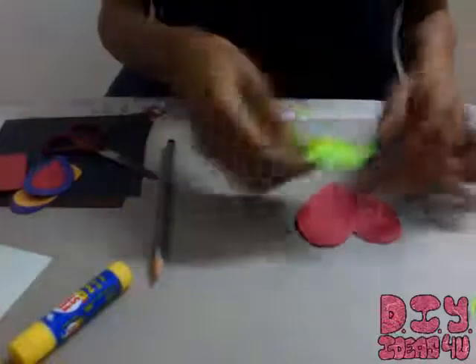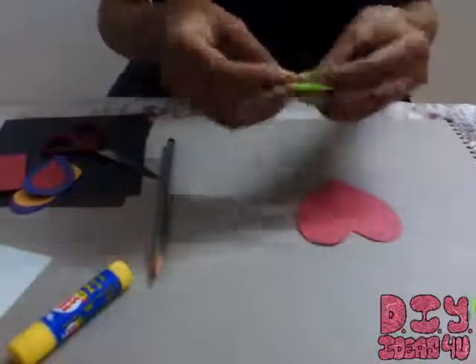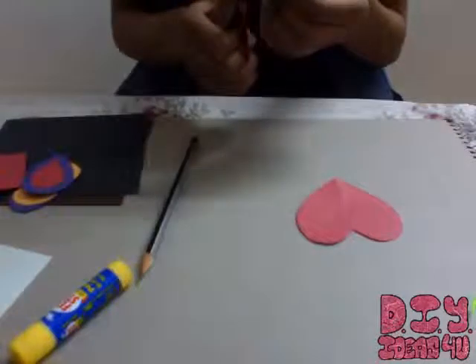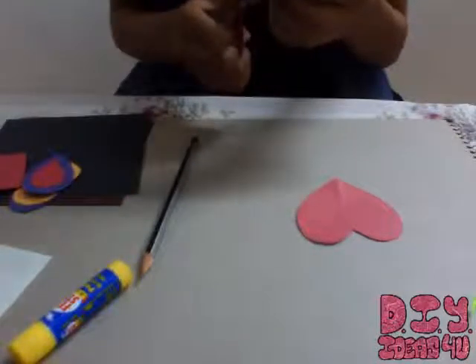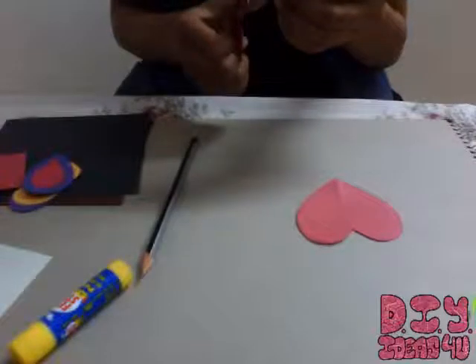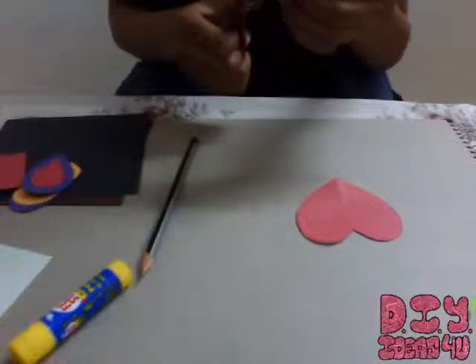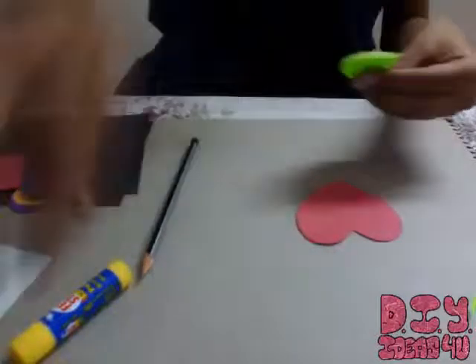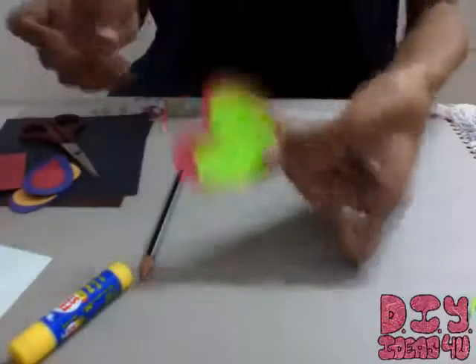Let me just shape it a bit more because this is not looking good enough — a bit on a sharper side, not on a cuter side. So yes, these are my two hearts.